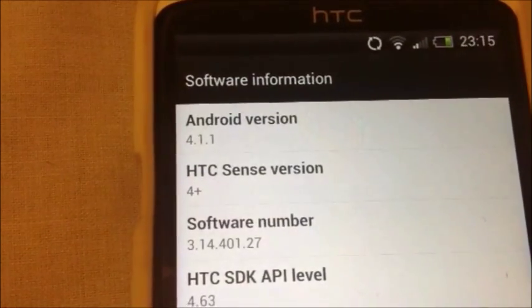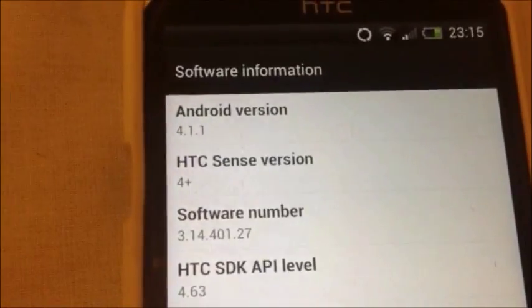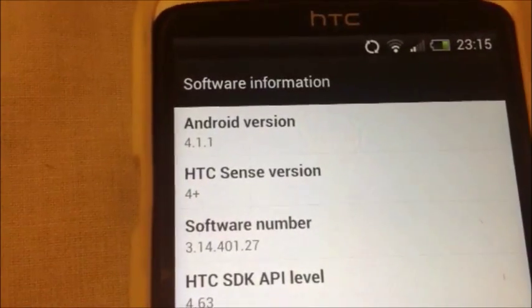As you can see in the settings, it's Android 4.11 Jelly Bean with HTC Sense 4 Plus.